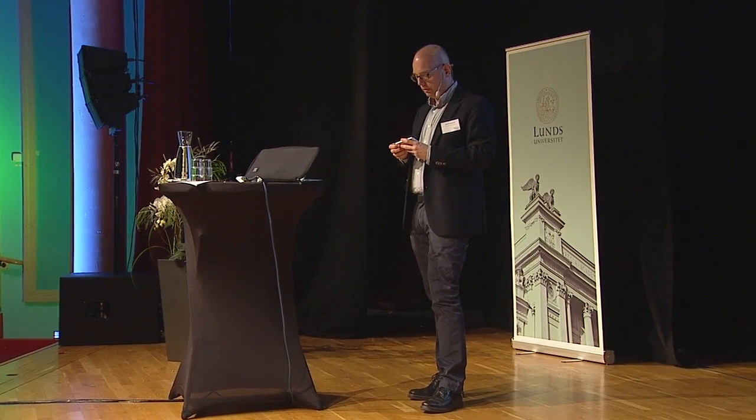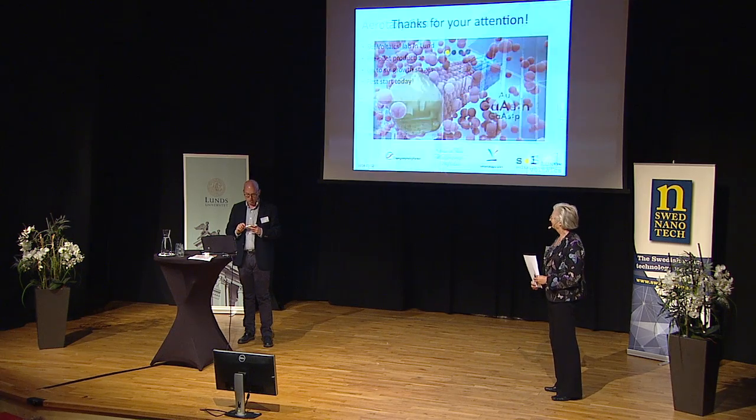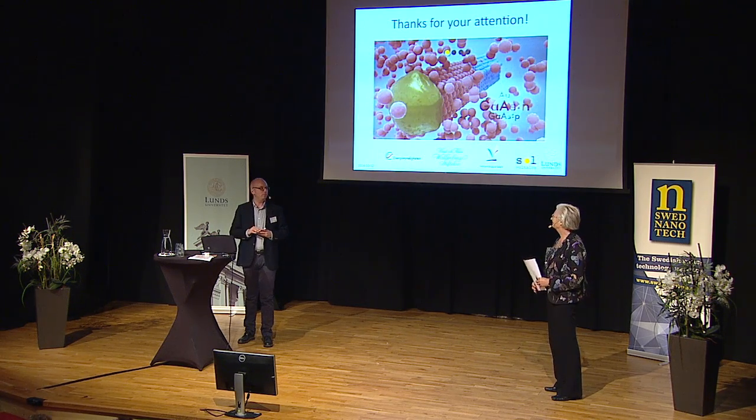Solvoltaics is building the generation four Aerotaxy reactor, in a lab in Lund just outside next to Ideon. This is for pre-pilot production and can do up to six growth stages. Inside the high tower is the Aerotaxy reactor, and this is actually on schedule to be first started today — sometime today will be the first gases turned on, gold particles created, and we'll see when we get the first wires out. So this is already being scaled up as an industry that Magnus is chairman of.